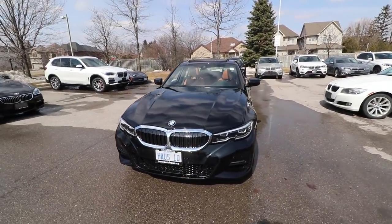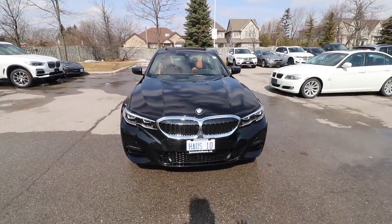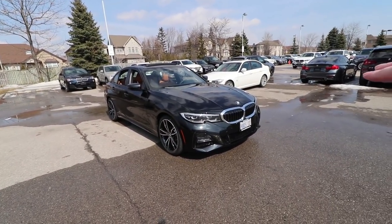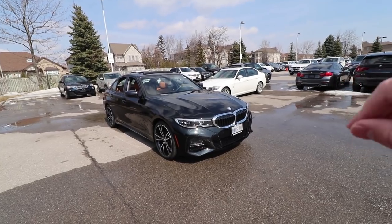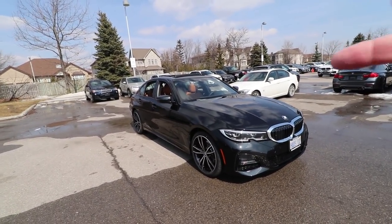That was pretty much the exterior. As I said, completely redesigned — very different from the previous model, very much more aggressive in the front and more aggressive at the back as well. The shape of those grilles, I love them. Yes, they look weird in the photo, but to me in person they look perfect. I don't find them as big as people make them — it looks just perfect. Now, time to move on and see the interior and some cool features in there.